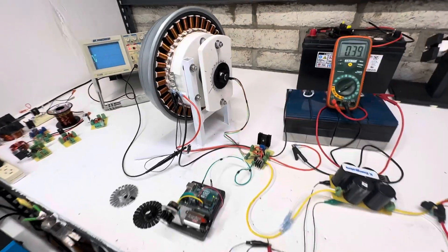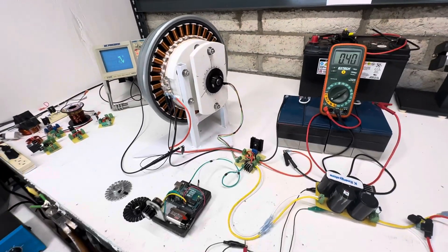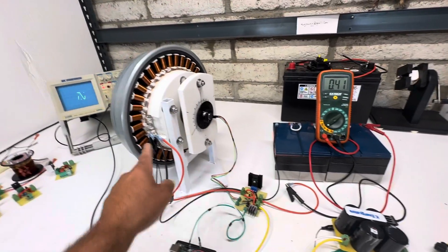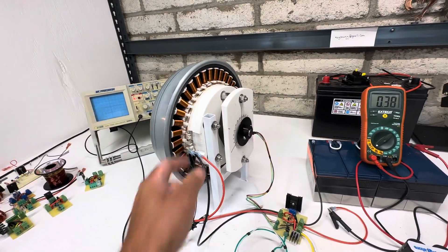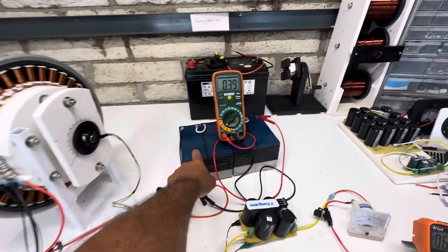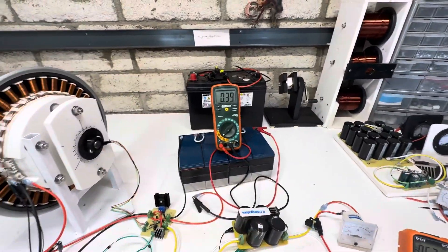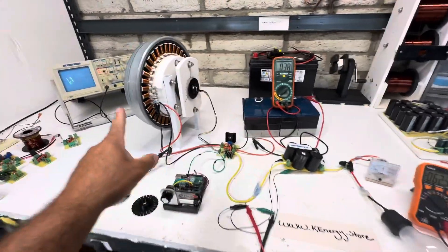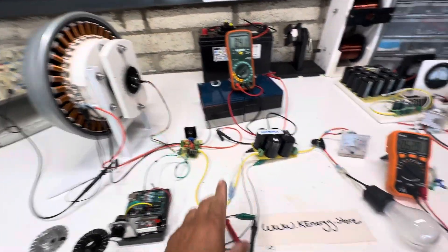Now that I got the timing wheel working really nice, I'm gonna make three more — it's gonna be three of these circuits. This is only on the first phase, so there are still two more windings. I have it running off a 48-volt battery. Right now we're using about 400 milliamps or so — this is full speed.